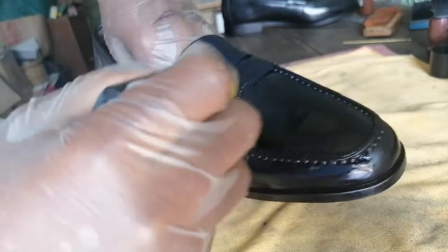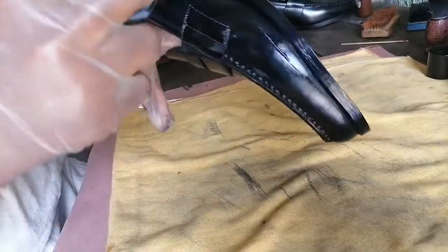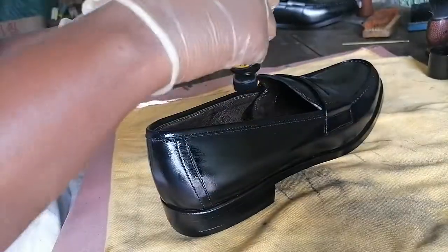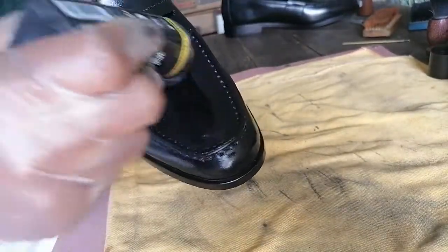It might also depend on what is available. I've used some that look just like water, but according to my research and what the company says, they are infused with waxes. From what I've read, the waxes are what get the shine on the shoe — that's what the wax polishes do.